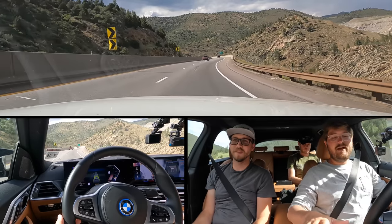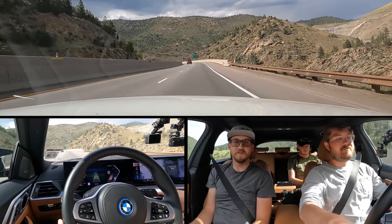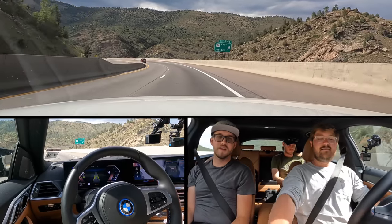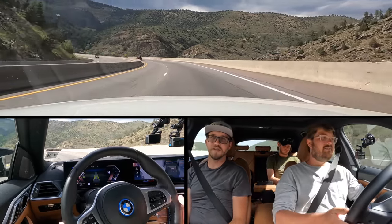The whole iDrive 8 is really great. I have a couple issues, like the climate control — why do I have to go on the screen for that? Give me some hard buttons back. I miss the one through eight — they took away all the hard buttons. Kind of annoying.